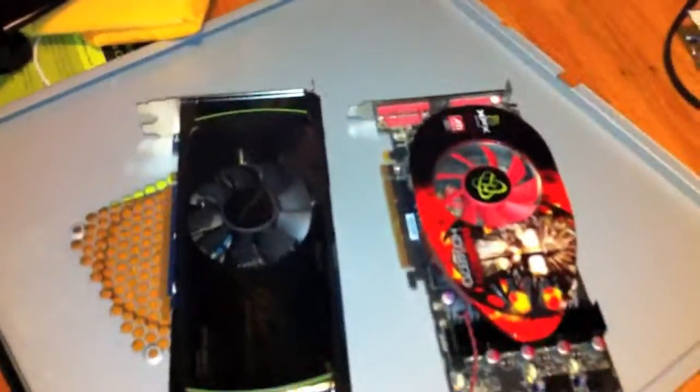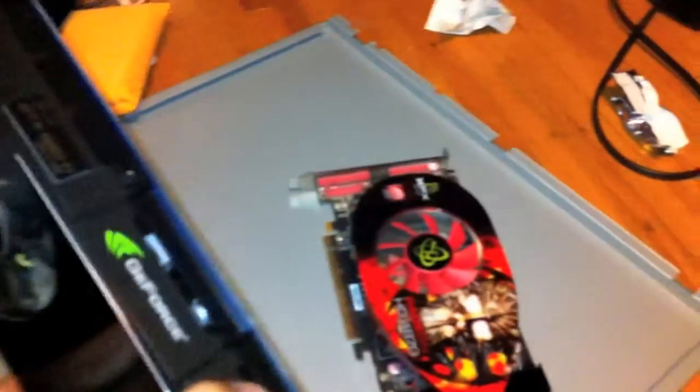Here's a quick size comparison between the two graphics cards. They're relatively the same size, it's just that the heatsink is a lot thicker on the new GTX 560 Ti.